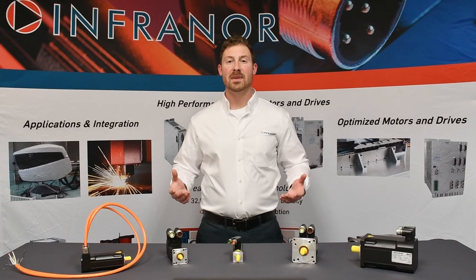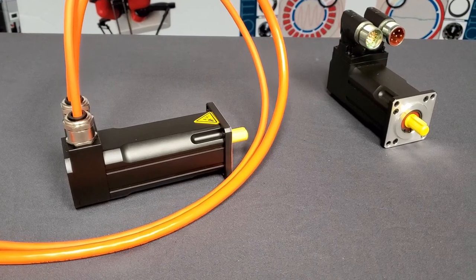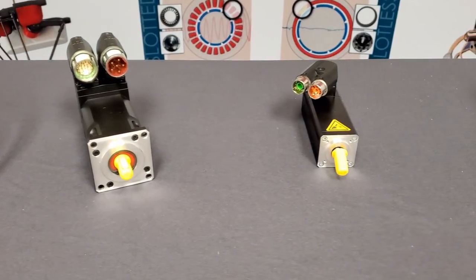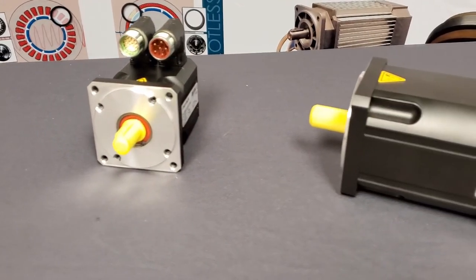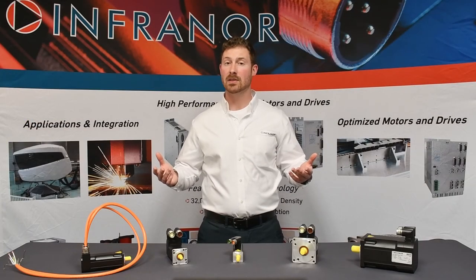If you need something other than the standard option, then you're in luck. We offer custom winding solutions to meet your application's needs. Shaft options like through-hole, varying diameters, and lengths can be accommodated. Custom flange modifications and NEMA options are available along with your preferred feedback, connector, and cabling choices. Both series can be made to the Class II ATEX Directive for explosion-proof applications.